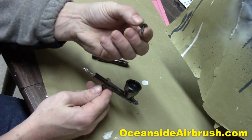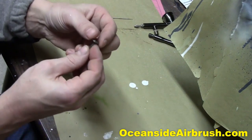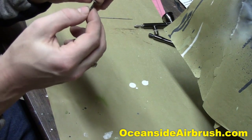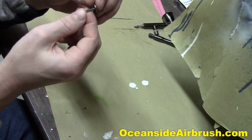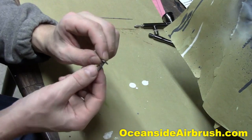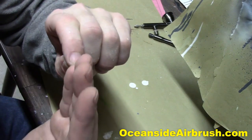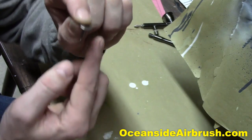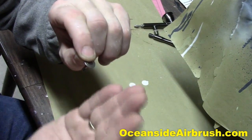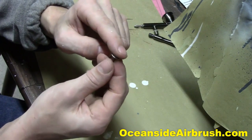Now that the needle's out, you can lift the trigger out. We don't need the airbrush anymore. All we need is this trigger. Keep in mind that the slot in the trigger faces forward — it doesn't matter which side faces forward because it's identical on both sides, as long as the slot is facing the same way as your airbrush would. When your finger is on it, the slot should be facing the same way your finger is. The hole in the shaft there should be going the same way as your finger, not going across.